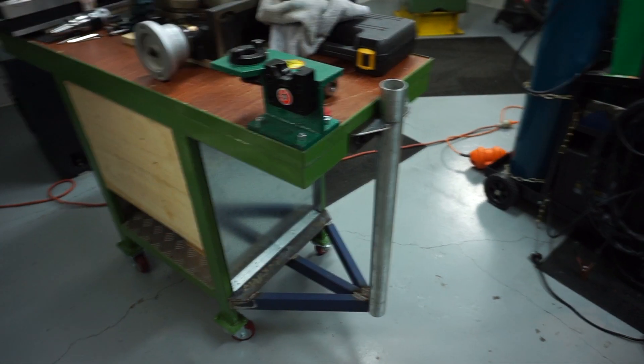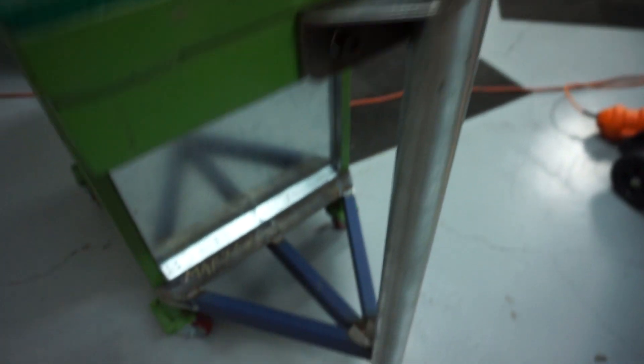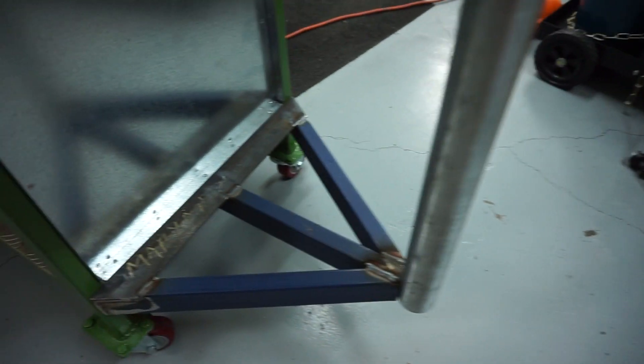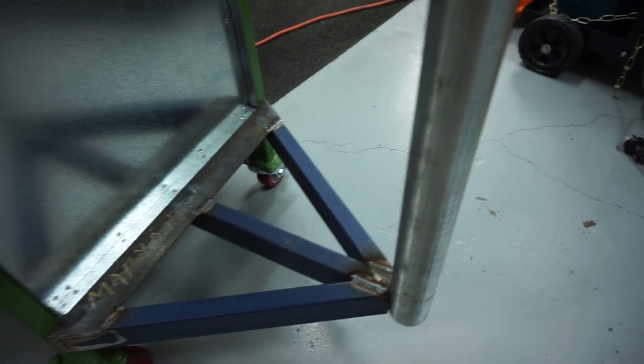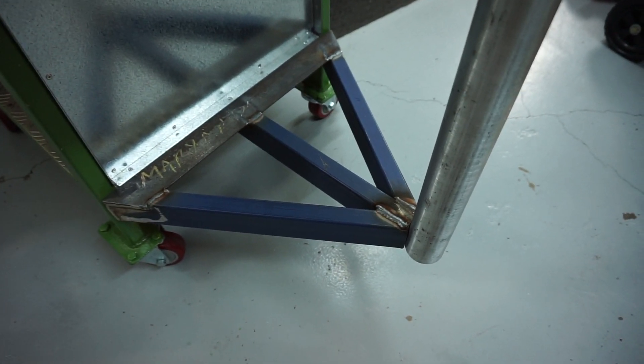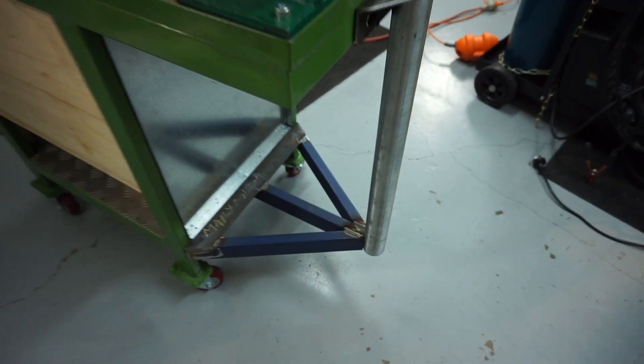I've got both brackets made, finally. You can see the top bracket here and the lower bracket here. Now I made a bit of a blue with one of those supporting diagonal arms — silly me, I cut the major, not the minor angle, so it's a little bit out. But anyway, you won't see it on camera.